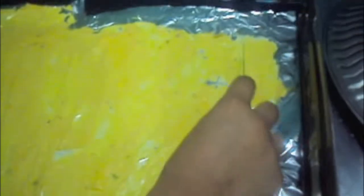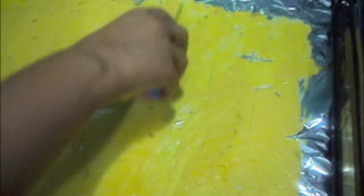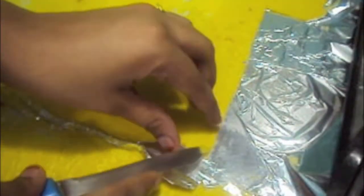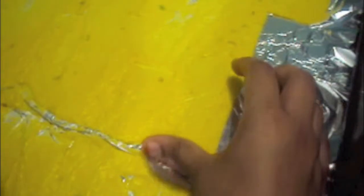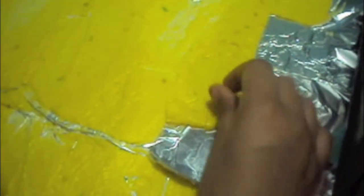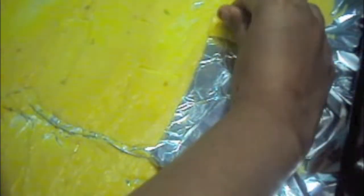Now we will cut our khandvi. Now we will roll out our khandvi. Now let it cool.